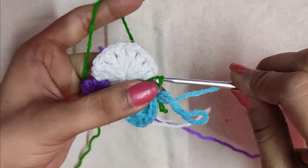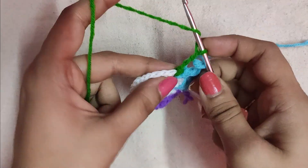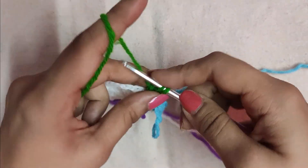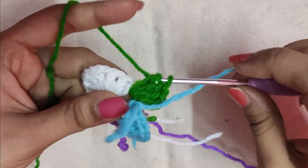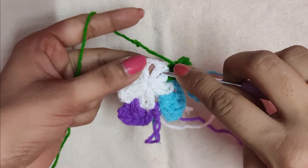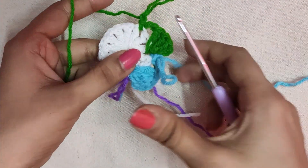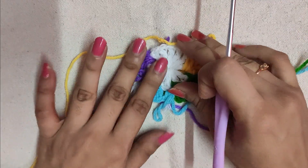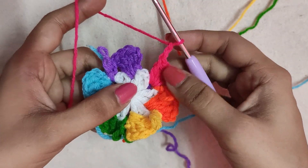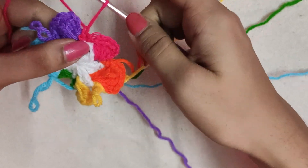We will continue doing chain three and three double crochets in the same chain one space — I hope you understood the pattern for this round. We will continue like this with three more different colors. After the three double crochets we will do a chain two, skip the next chain one space, and in the following chain one space do a slip stitch followed by a chain one. In the same chain one space we will slip stitch another yarn and do our stitches accordingly. At the end of the chain two we will simply slip stitch in the chain one space where we began, followed by a chain one to secure that slip stitch.